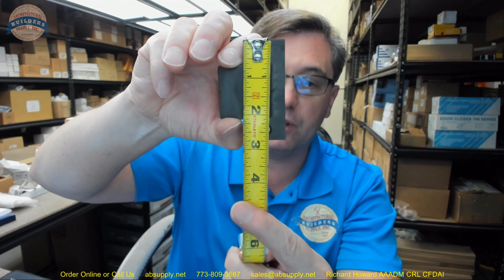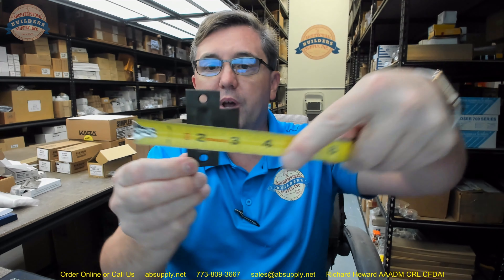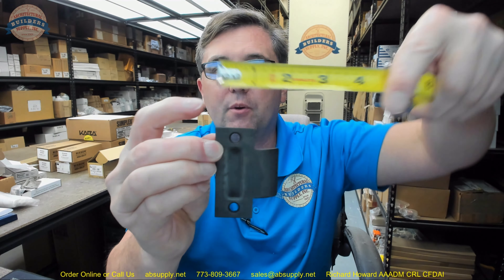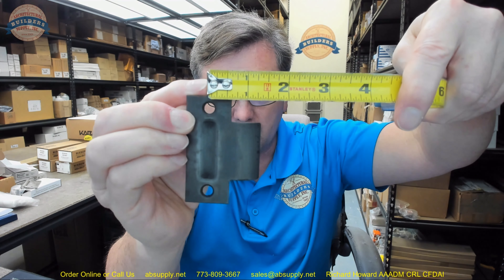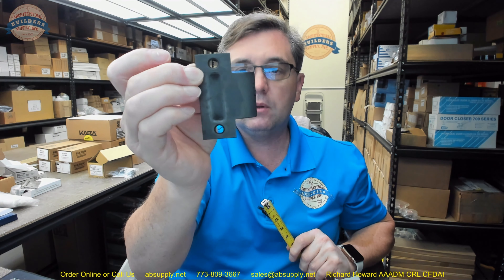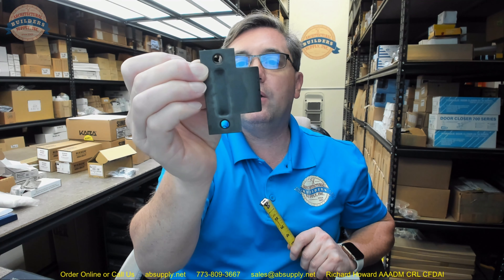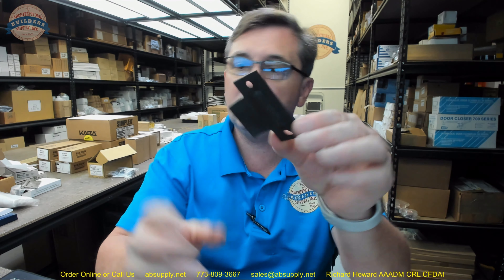Now this is two and three quarter tall as I had said earlier — that's indeed the case. Its overall width is about an inch and thirteen sixteenths. That's not how these are measured though — they're measured from the center line of the screws to the edge of the lip, and you can see that that is about an inch and three eighths, a little bit greater than typical. Whereas a standard strike is going to be probably closer to one and a quarter, one and five sixteenths. They do say in the drawing that it's one and thirteen sixteenths. And this is just going to get mortised to the frame itself.